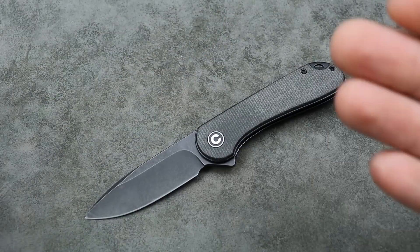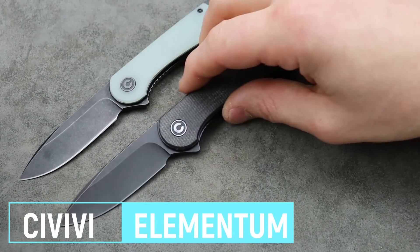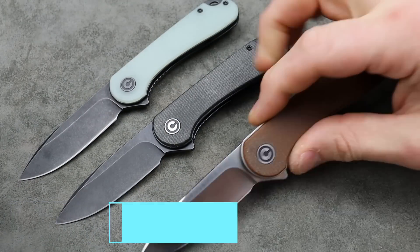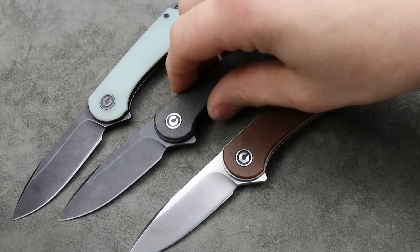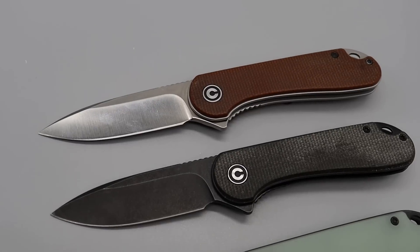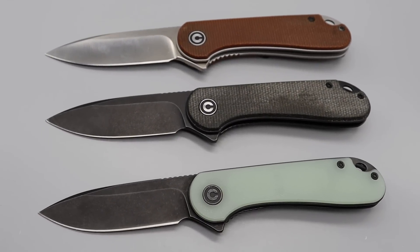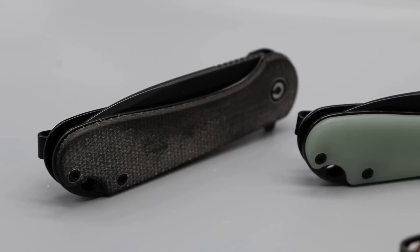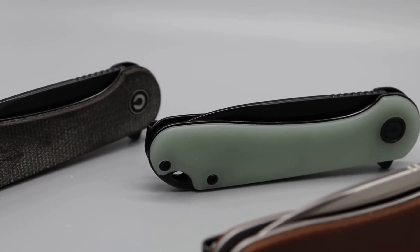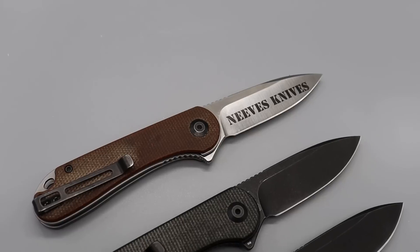Next, probably the most recommended on any list has always been the Civivi Elementum because, one, it comes in so many different flavors. This is only three out of probably a hundred — they come in brass, copper, carbon fiber, micarta, G10, titanium. There are so many different options here. The base model, which is D2 micarta, is around $50.